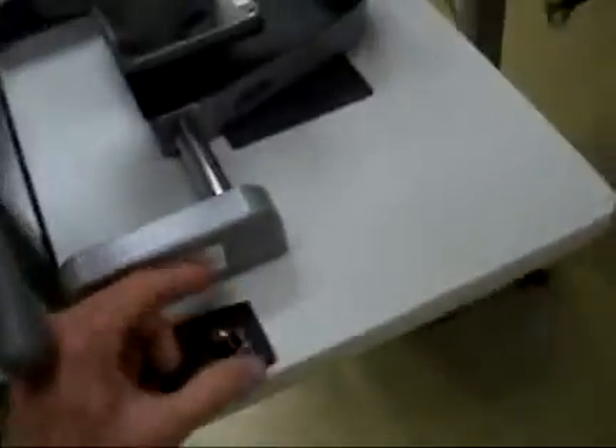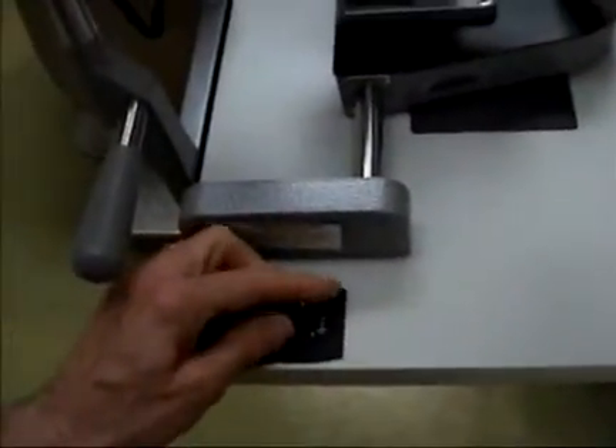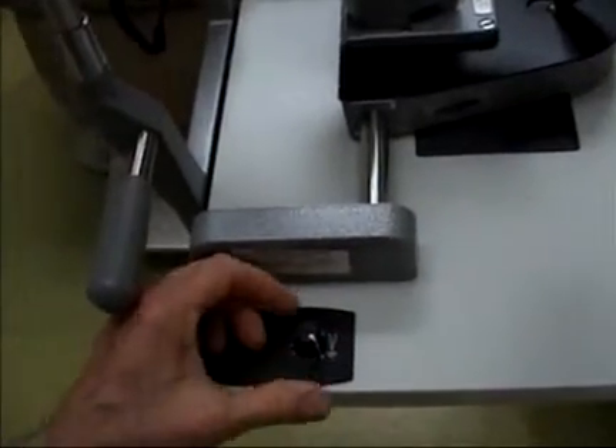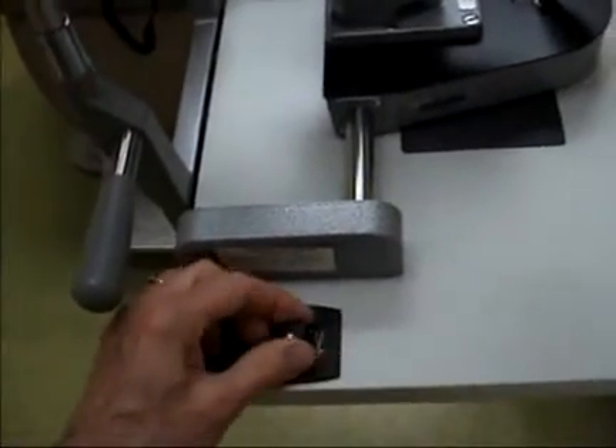It doesn't mean though that it's free from lighting problems. I recently had one of these where the rheostat would not turn on and off and it wouldn't dim. So it wouldn't turn off at the off position and it wouldn't change illumination. And it would intermittently short out.